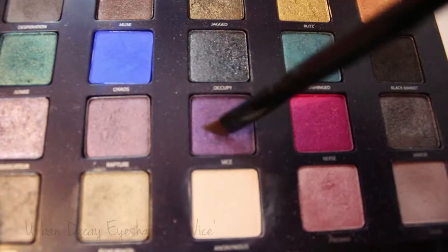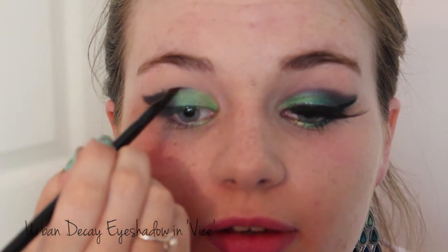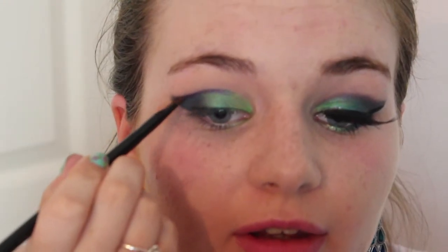Now I haven't blended anything into the crease because I'm going to take a purple colour on a liner brush and draw a line through my crease. Again, if you don't want to go quite so dramatic you can skip this step, but I'm adding this colour to blend it all together. I'm also going to add this colour to the very outer section of the dark blue. Then with a blending brush, I hold it at the end and use really light circular motions to buff this into the crease.